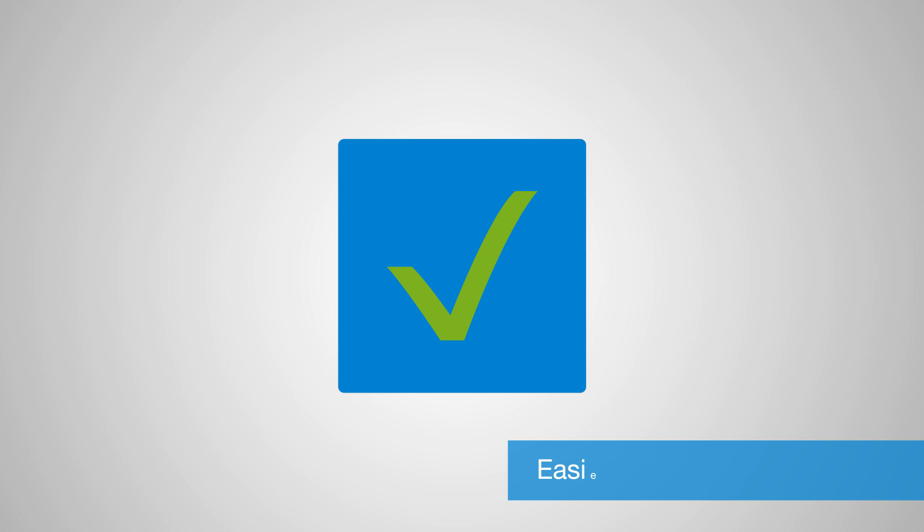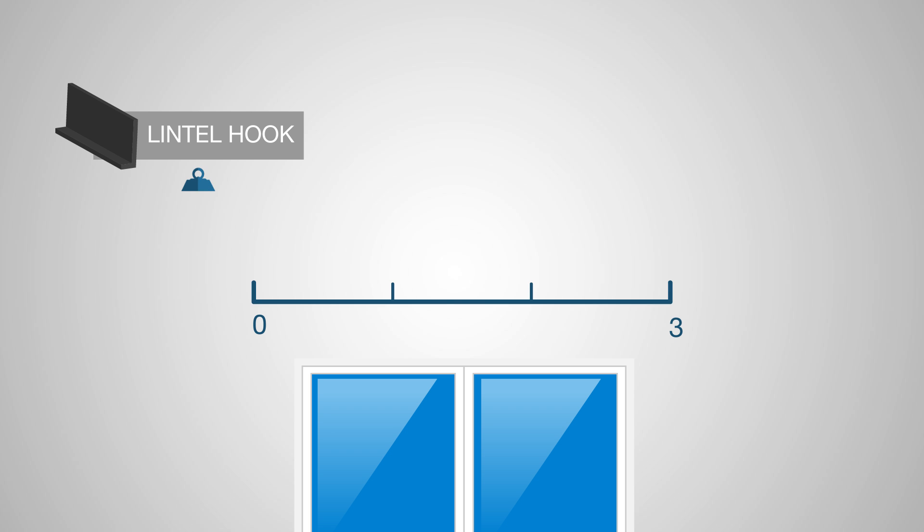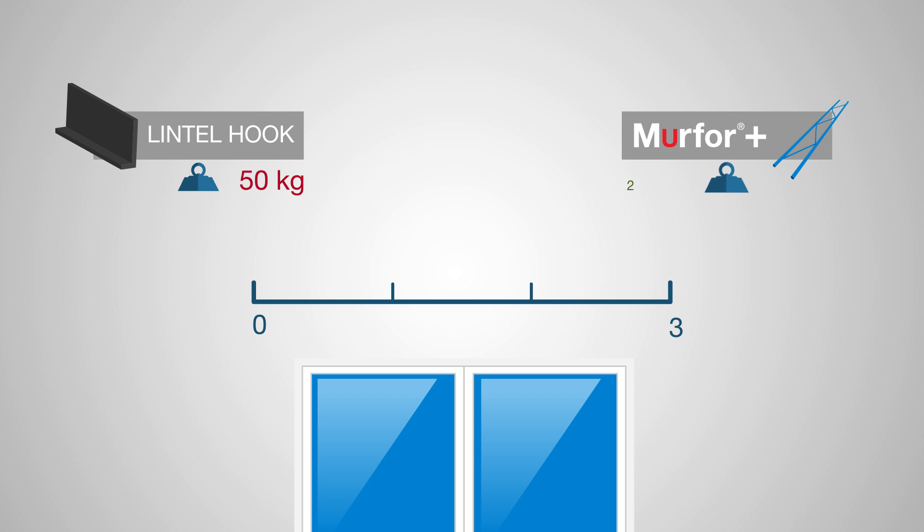Merfer Plus is also easier and safer to use because it's much lighter than steel lintel profiles. A 3-meter long steel lintel profile weighs approximately 50 kilograms. Three Merfer Plus elements are sufficient to replace this type of steel lintel and span the same distance. Together, the Merfer Plus elements barely weigh 2 kilograms.